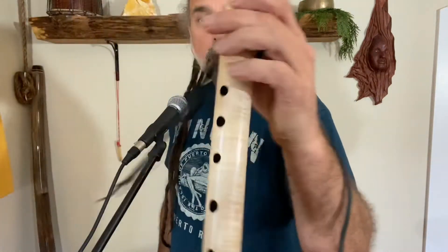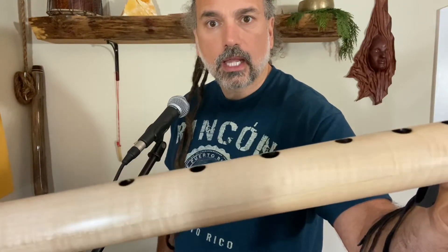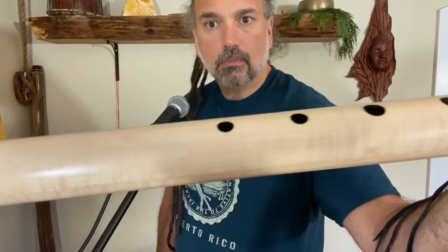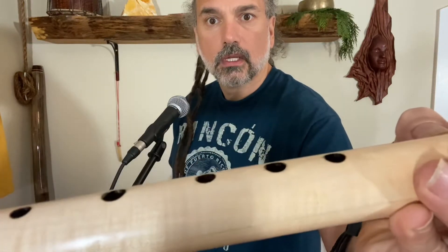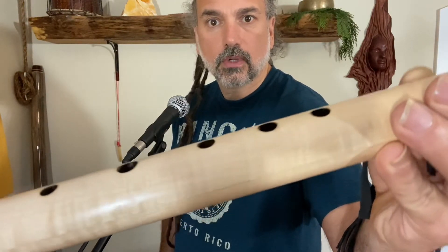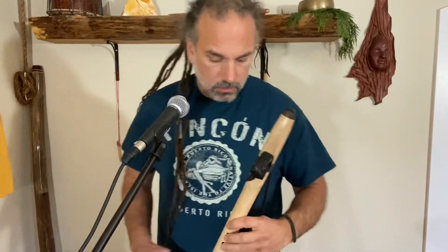This is Curly Maple with a nice figure in the grain. As far as custom orders are concerned, the Curly Maple I have in stock right now actually has a more pronounced curl to the grain than this one does. But still, it's always such a beautiful white wood, and it's a nice dense hardwood with a nice crisp tone.